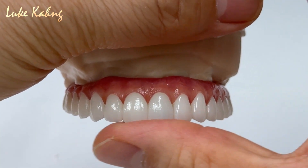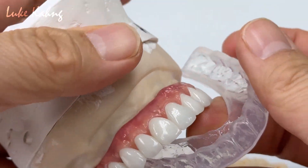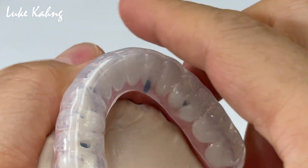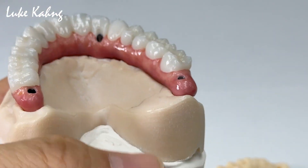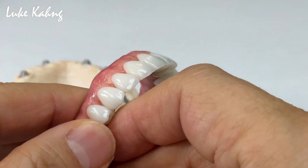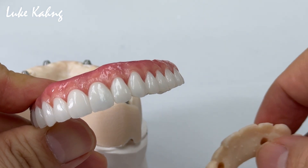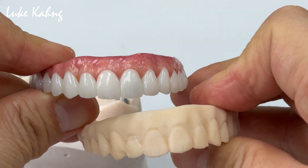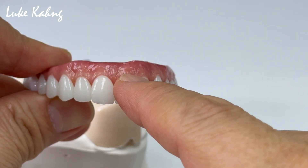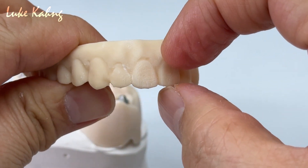Anyway, this is the final monolithic CP2 — the final restoration with the patient. Now try it in the patient's mouth. This is underneath — I have to take it out from the model. Basically, I made a little bit more CGH increase because I saw the patient, so this is more aesthetic compared to this — it's too small and tiny.